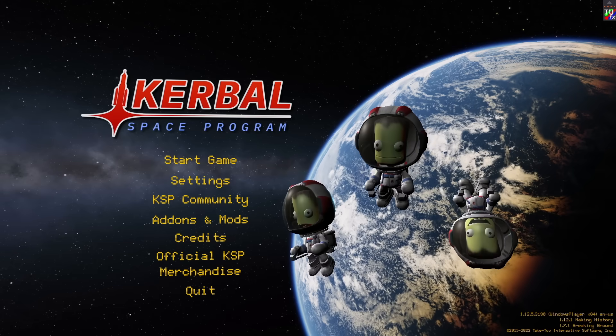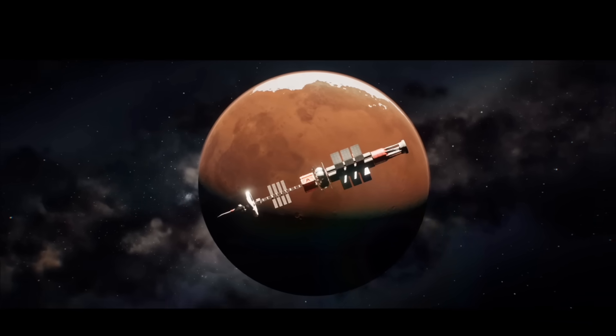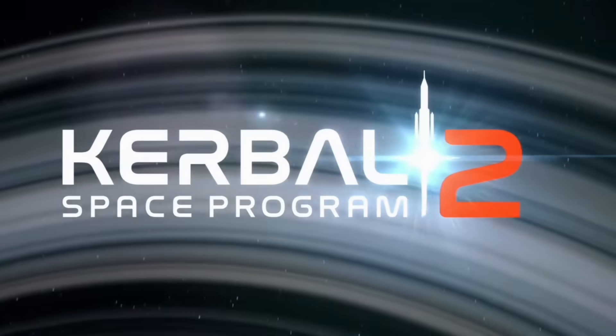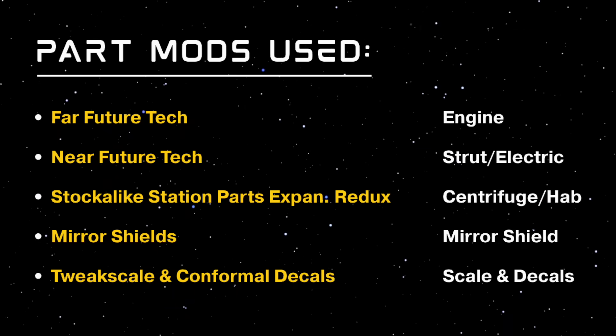Yo, it's Bogue. Welcome back to Kerbal Space Program. Today we're going to be recreating the Duna Orion Drive ship from the KSP-2 trailer. The parts to make this kind of spacecraft never came to KSP-2 before it got cancelled, so I'm going to be making it in KSP-1 using some really awesome stock-alike part mods.